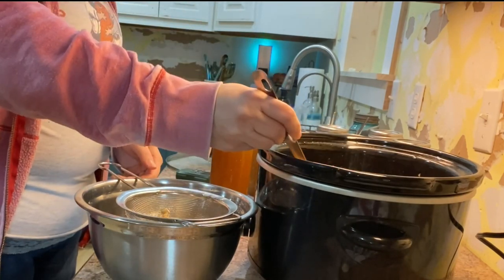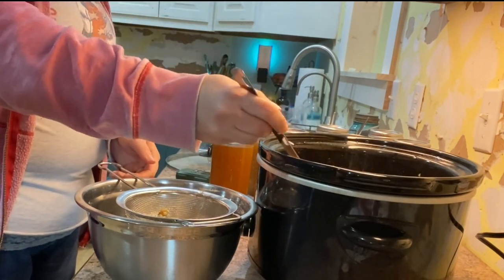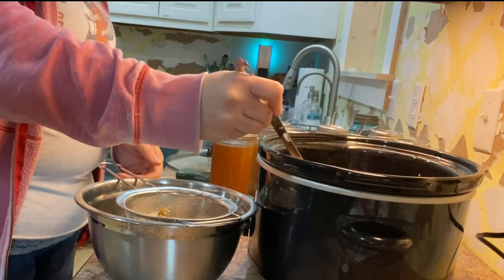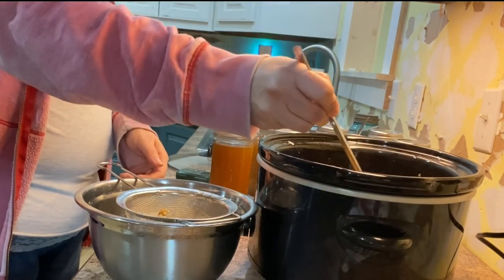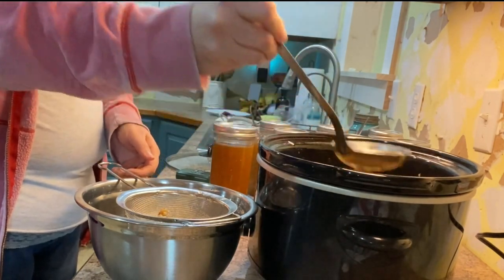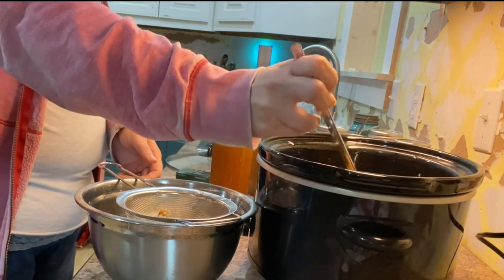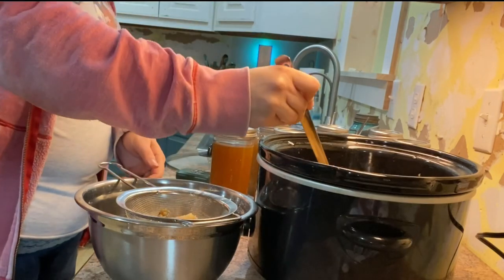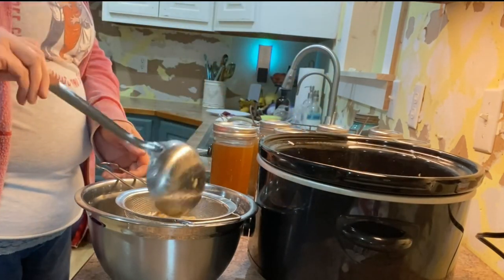If you want to strain this off into a cheesecloth or a flour sack tea towel, you can certainly do that, but I really don't think it's necessary — it just depends on what you want the tallow for. If you plan on using it for soap making or candle making or anything like that, then you might want to go ahead and strain it through a tea towel or cheesecloth. But if you're going to be using this for eating, I really don't think it's necessary.